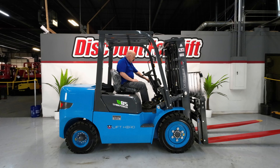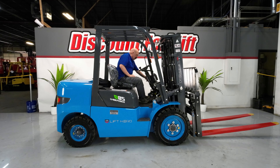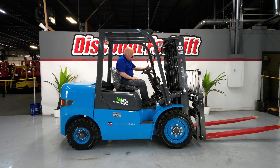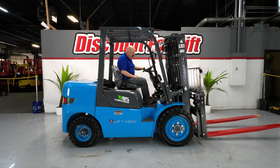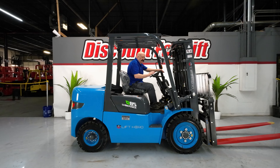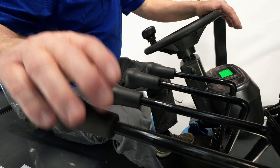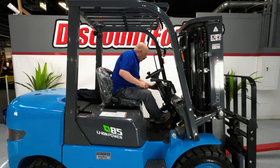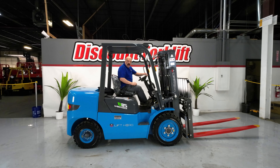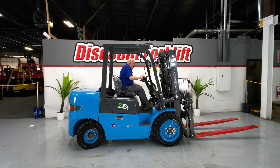Let me run through the controls here real quick. Obviously your parking brake is on the left side. You've got a shutoff down here on the dash — should you ever need to kill the power entirely, though I don't recommend you do that on a regular basis. Your gear shift is right here, three positions: up is forward, down is reverse, middle is neutral, and it's got to be in neutral to start. You've got your lights on this side, as well as your turn signals. You've got four levers: up-down, tilt, side shift, and your fork positioner. There's also a horn on the grab bar in the back, so if you're backing up and need to use it, you're good to go.